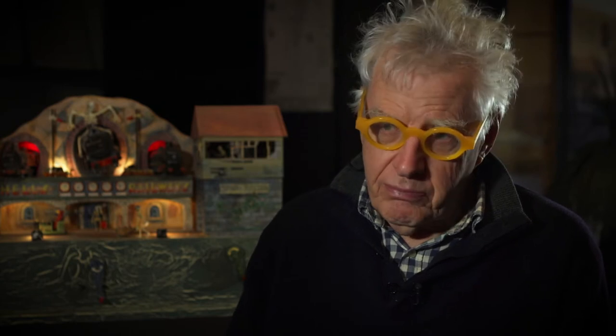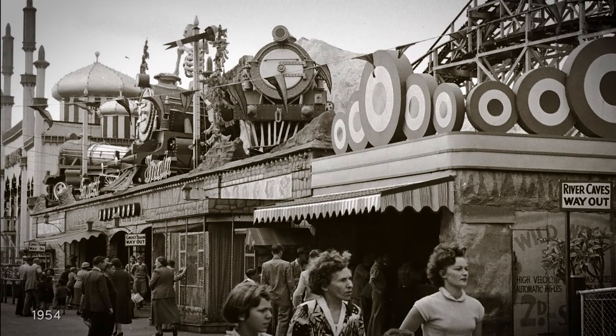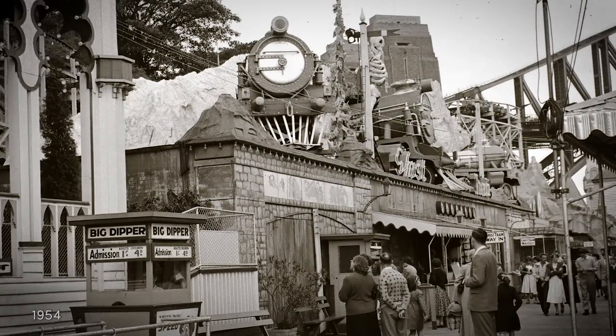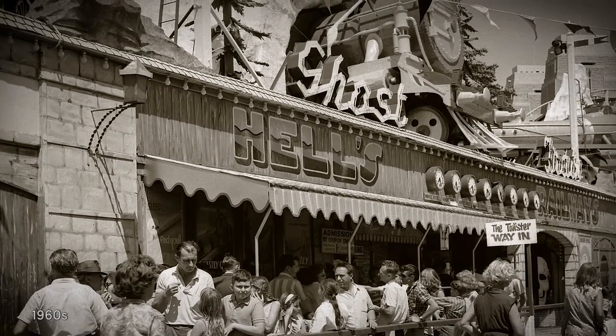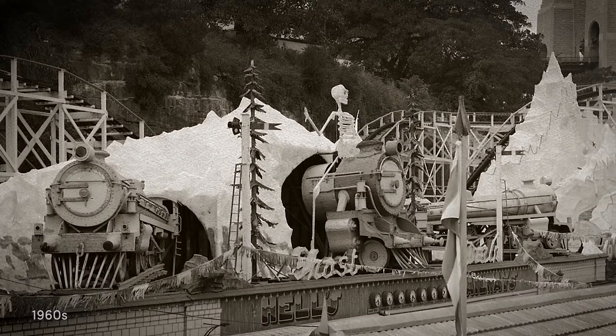So I started making etchings and 3D things and winding boxes, I call them. The ghost train was always a favourite of ours because it had a beautiful bridge — the bridge is the front-of-house look of the thing — and a lot of work had gone into making the foreshortened trains.